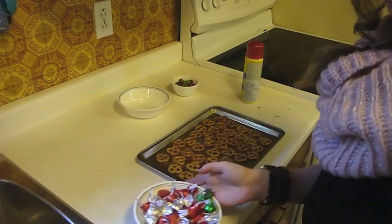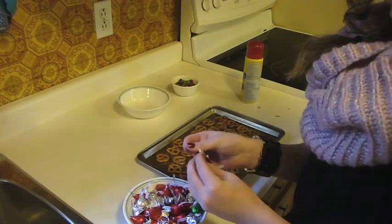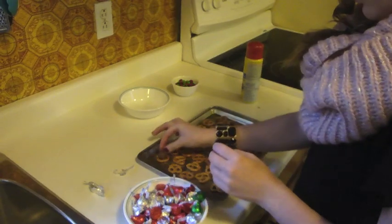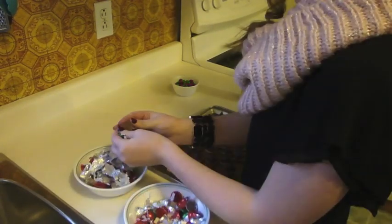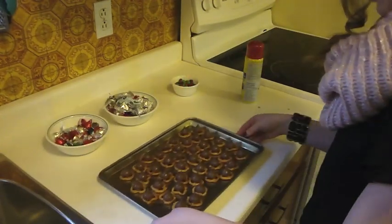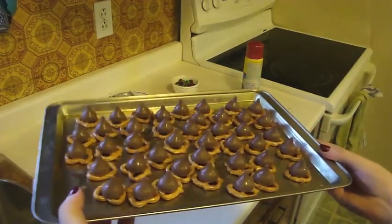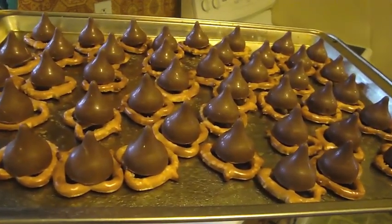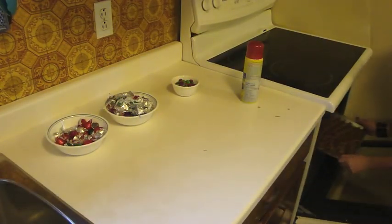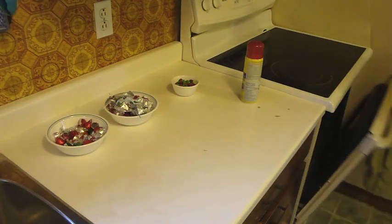Once you've done that, you're going to take your Hershey Kisses, unwrap them, and place them in the center of each pretzel. Once that's done, place them in the oven for four to five minutes. Keep an eye out to make sure your chocolate doesn't start to boil over.